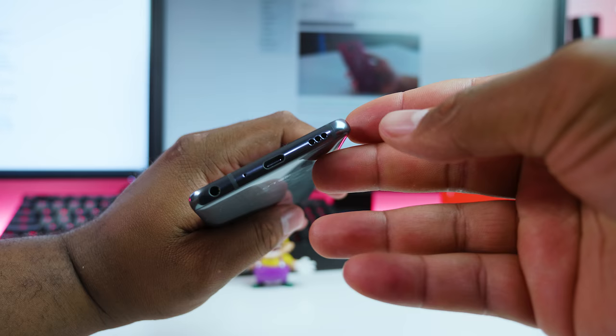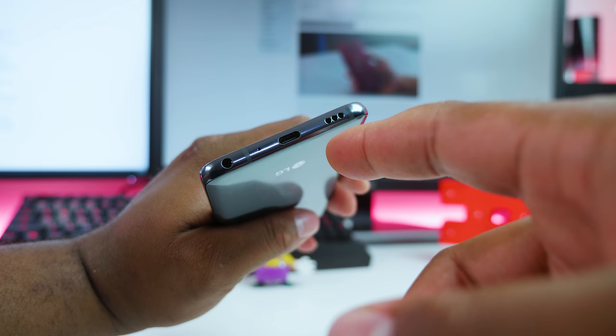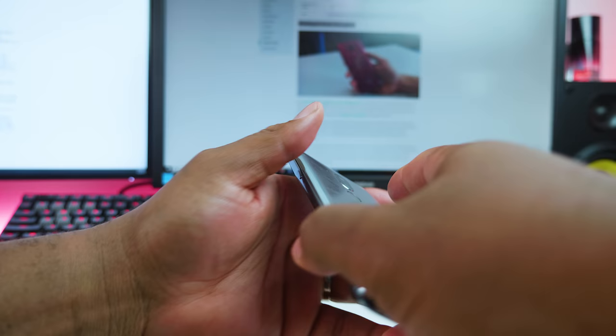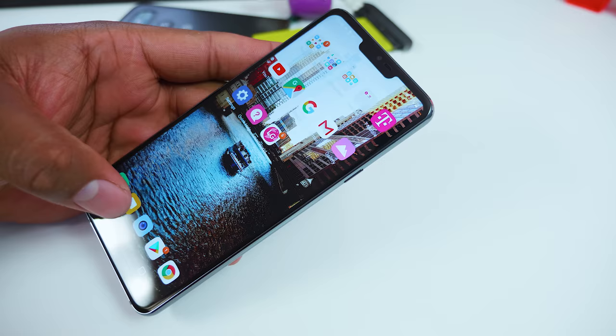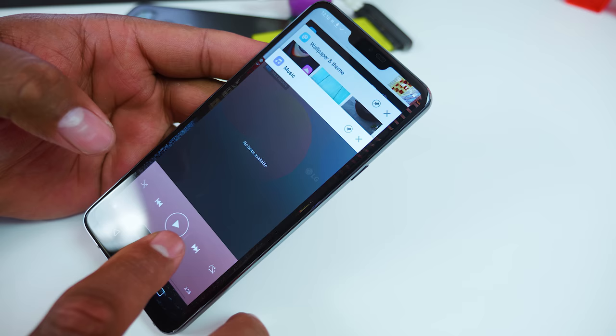The G7 comes with what LG calls the boombox speaker. The phone comes with a larger single speaker at the bottom of the device. LG achieved the loudness on the G7 by turning any space inside the phone into a resonance chamber, making it louder than a standard phone. The boombox speaker also makes the phone's back vibrate and amplifies the sound when placed on a hard surface. Now I'll play some sound samples for you to see what it actually sounds like.